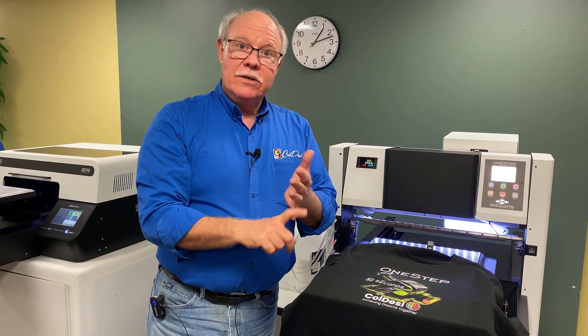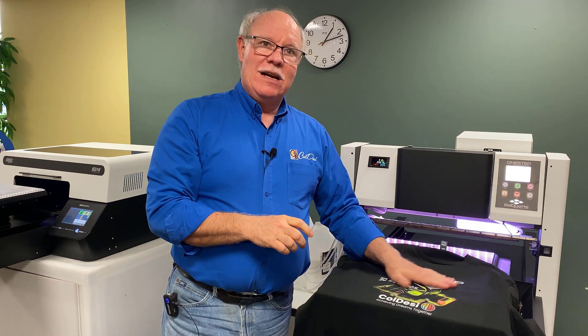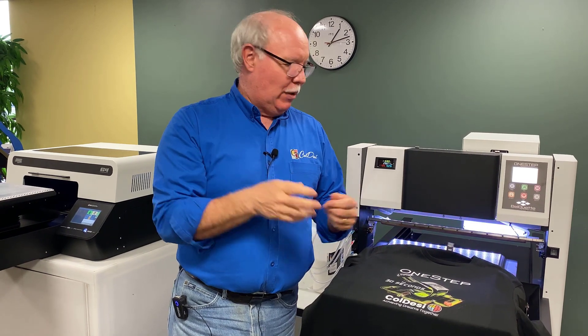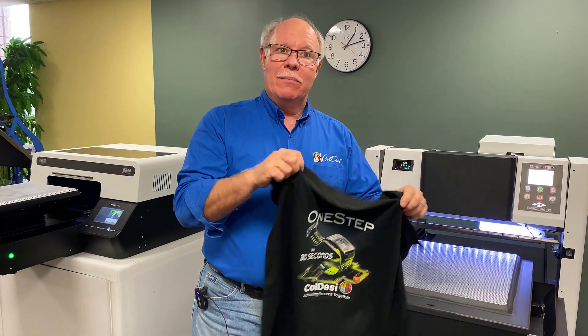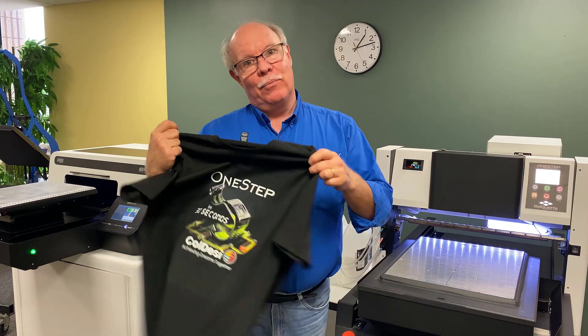It means it's going to cure faster, we're going to use less energy, and you're going to have a nice feeling print. A lot of people want a feel more like screen printing, and you kind of get that from this — and they don't want that box, and we got rid of the box. I'm Don Copeland — this is the PTM One-Step printing on the G4.